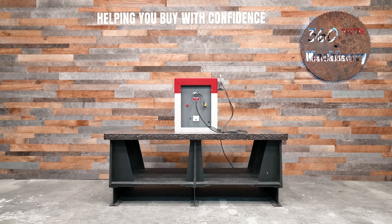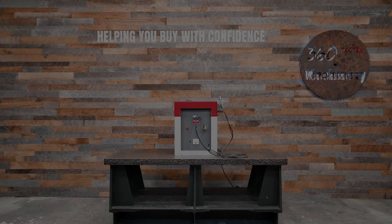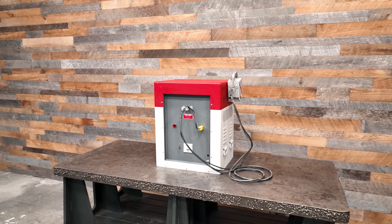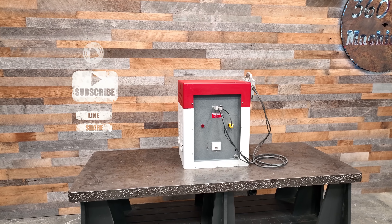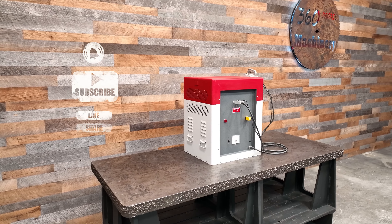We are going to take a look at a 2009 Orkright Model 4000 wood welder. Please remember to hit the subscribe button, like, share, and turn on notifications to receive our latest videos as they drop.